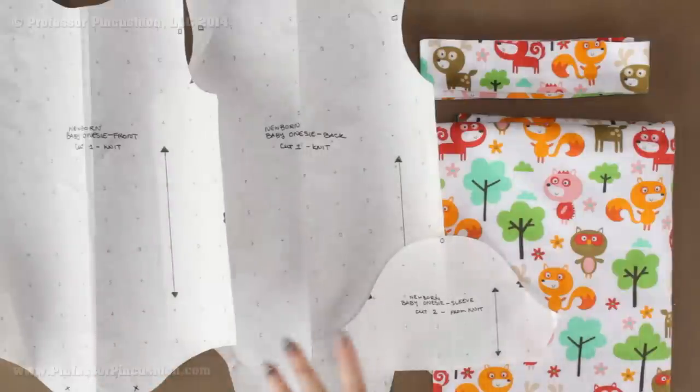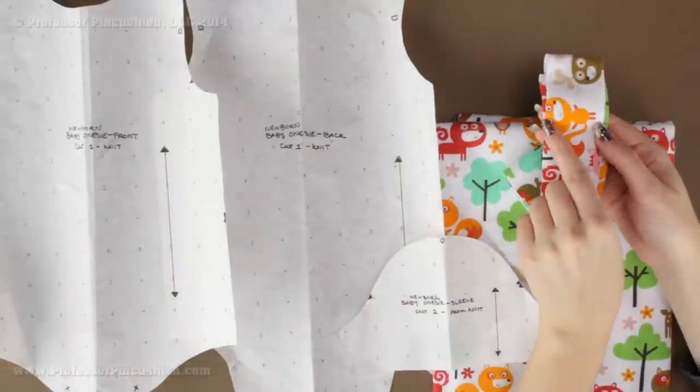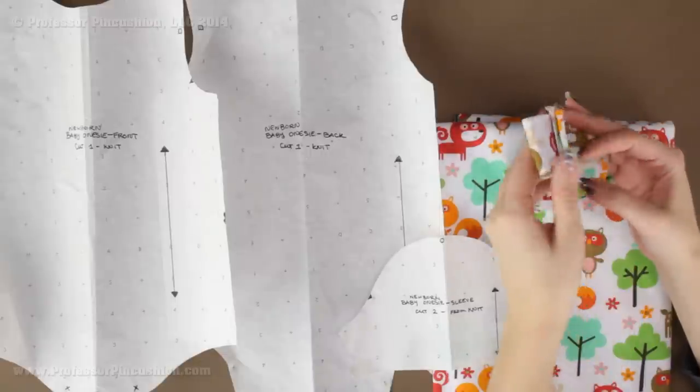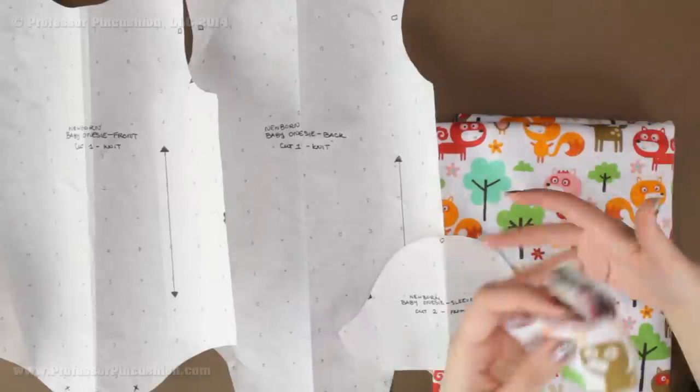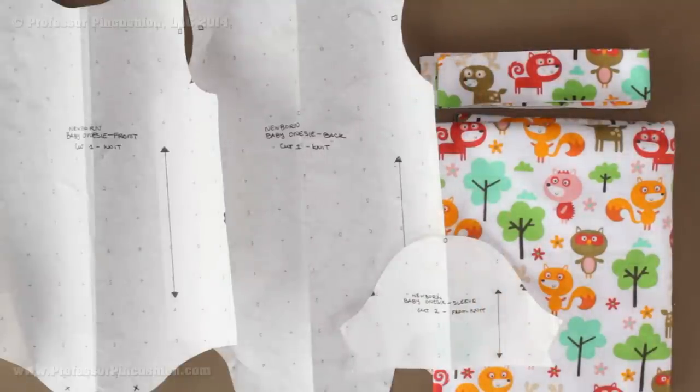After you get all those pieces cut, the very last thing you need is a strip of fabric that is one and five-eighths inches in width and the full sixty-inch length. Now if you didn't get sixty inches, it can be in multiple pieces — two pieces is fine. We're just going to use this strip to create our binding for the neckline and the bottom portion of the onesie.